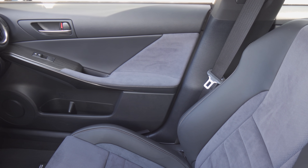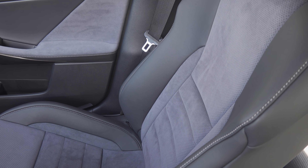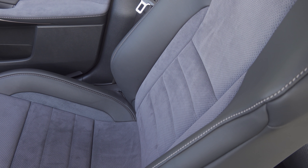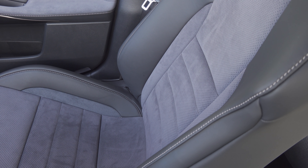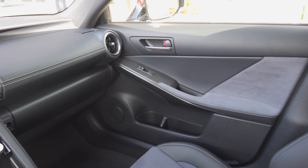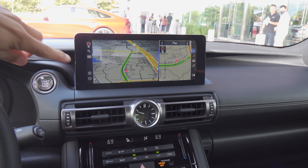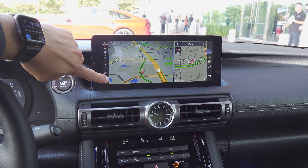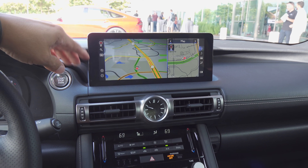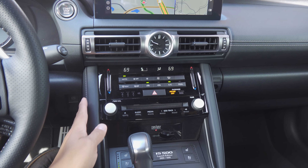Interior changes are fairly minor versus the rest of the IS lineup. The front seat design is very similar to the regular IS F Sport versions, but there's a slightly different fabric in the middle of the seat — an Alcantara-like material. These seats are heated and ventilated. There's also that faux suede fabric on the doors, but the bulk of the dashboard remains the same, with the same infotainment system — one of the later versions, though not the absolute newest found in the 2022 Lexus NX.